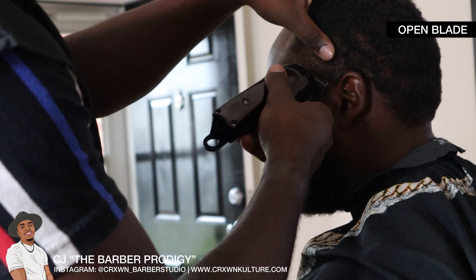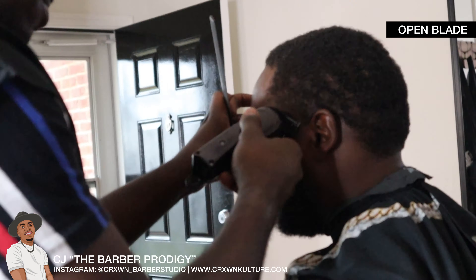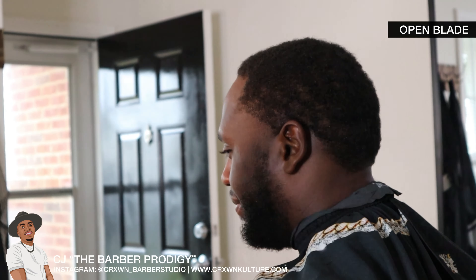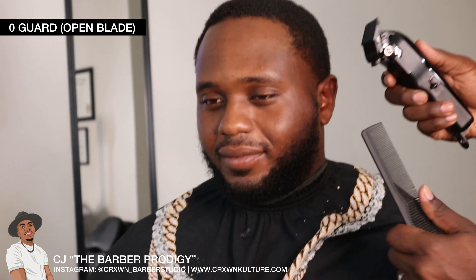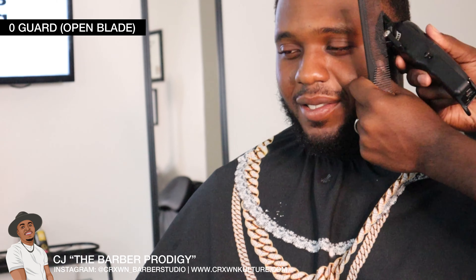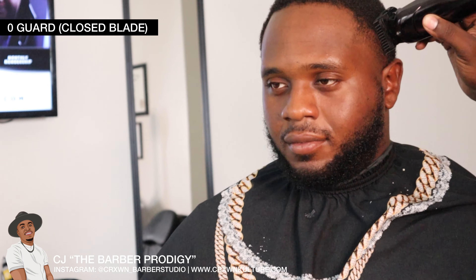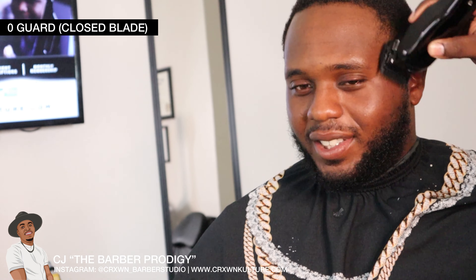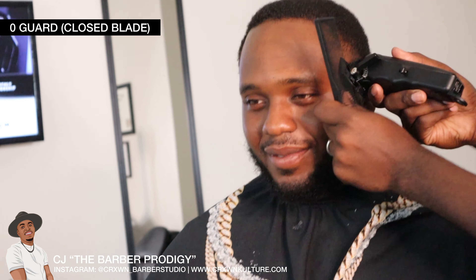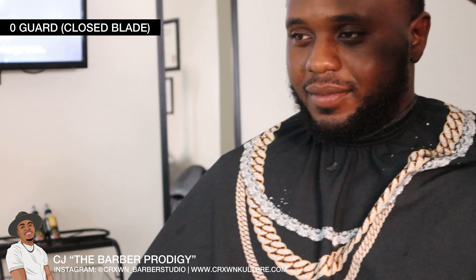Then you want to go ahead and take your open blade and go up about a half inch. I like to go ahead and fade it in — you might have missed that step but I did go back and fade it in with the blade halfway open. Then we take the zero guard, closed blade going down, open blade going up, closed blade going up to blend it into the first layer we just made.